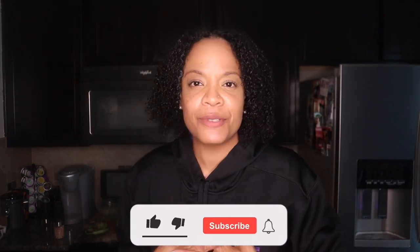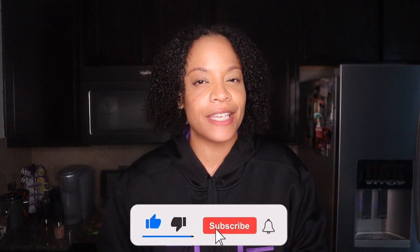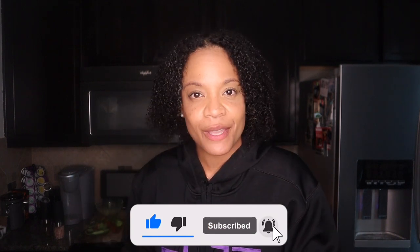Guys, thank you so much for tuning in. I'm J Maxine. Don't forget to like, comment, and definitely subscribe — hit that post notification bell so you're notified every Wednesday at 2:30 Central Standard Time. I really do hope you enjoy these quick, easy, plant-based meals. I'll see y'all next week. Bye guys!